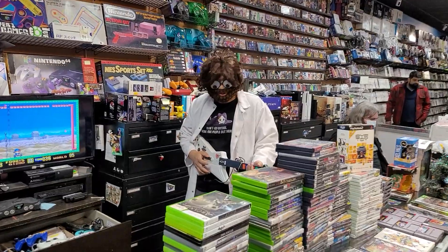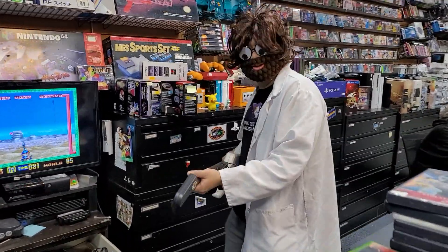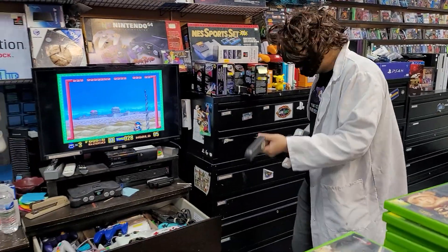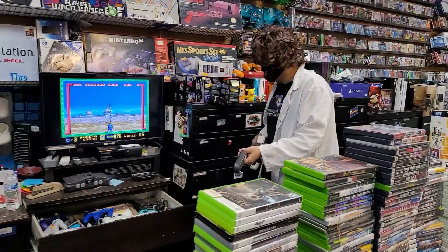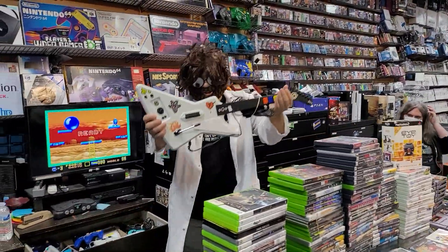Dr. Moron's playing Super Buster Brothers with a guitar — it looks really good. I didn't know you could play that with a Guitar Hero guitar. Or is that Guitar Freak straight from Japan? It looks like Guitar Freak — it is from Guitar Freak. Check that out.